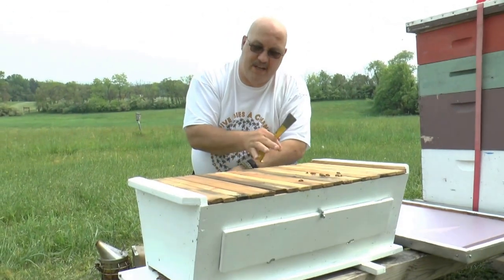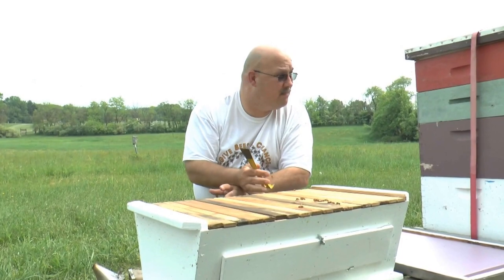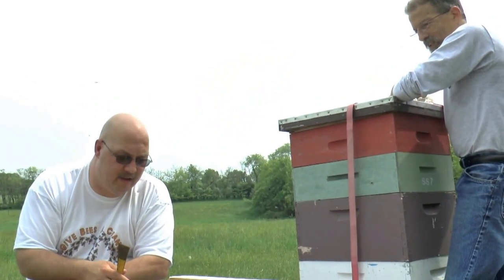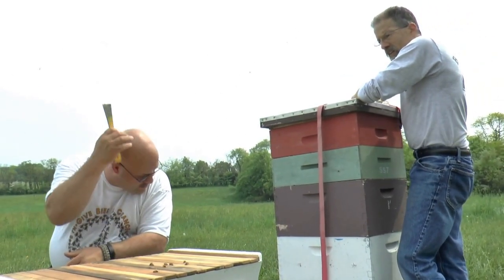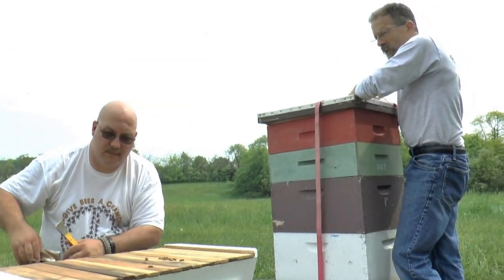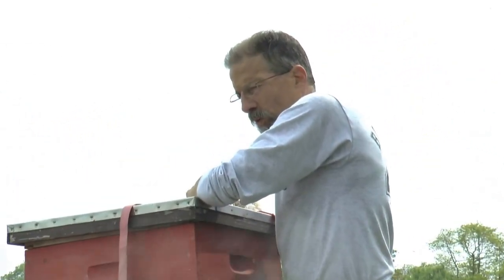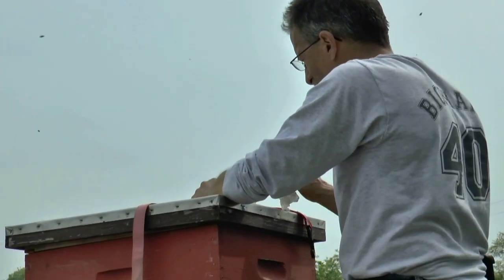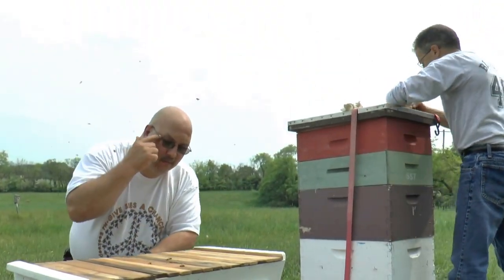You can see this hive is built out pretty well — it was just a package a couple of weeks ago. This is great. There's a very plump queen in there too — she is long and wide. She looks like she's doing her job. I was a little concerned; I went in there a week after we installed the package and there were no eggs. But sometimes it just takes the queen a week or two to get going, and that was the case here. She was a good queen, she just needed to get going.